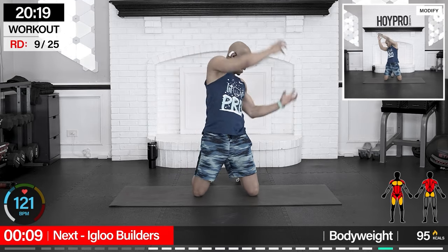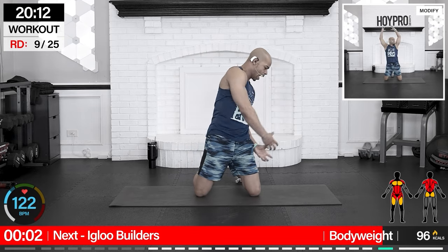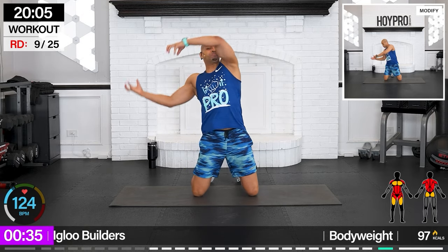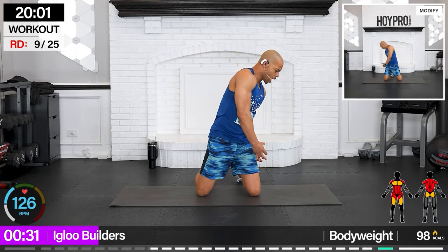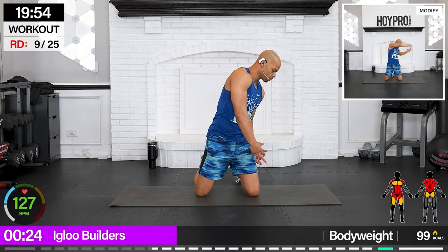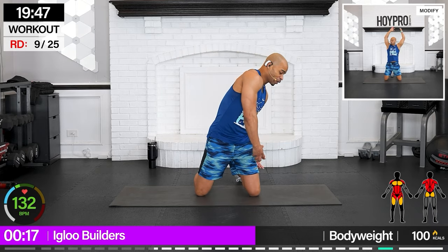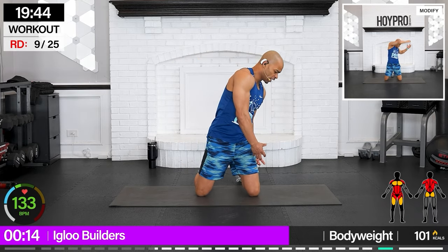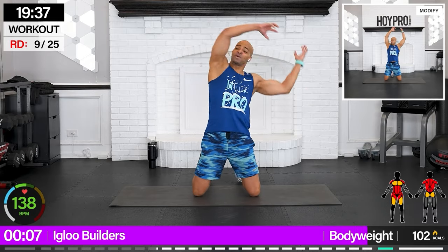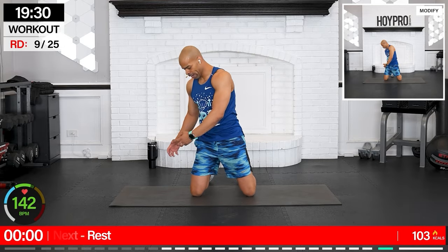From here we got igloo builders — coming to our knees and we grab those ice blocks, slamming them side to side. Bring it over, build that igloo! Pull it in, squeeze. Using your body as your gym here. We're going for those holographic abs — that means any direction you turn, you're seeing muscles, inspirations popping. Would you like to make a snowman? One more, nice and even.